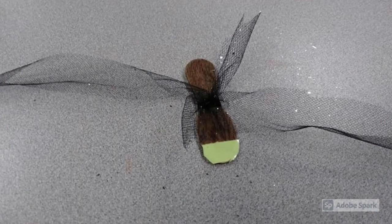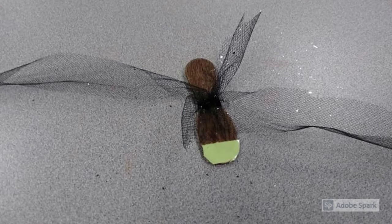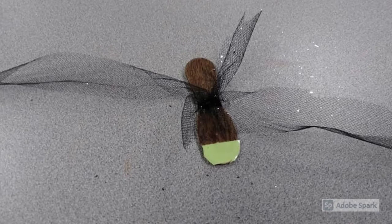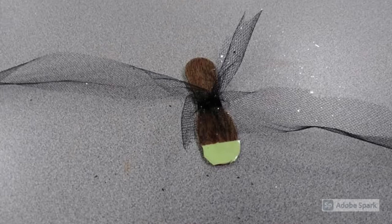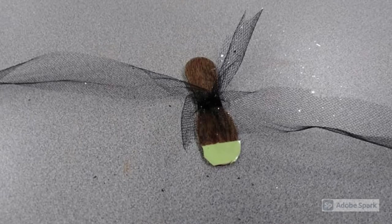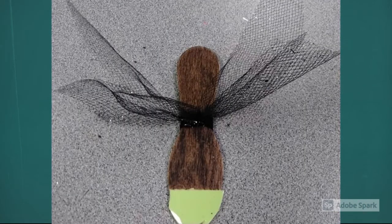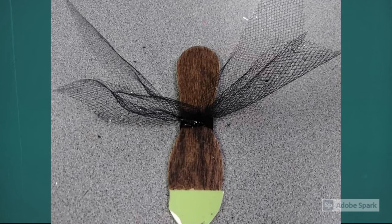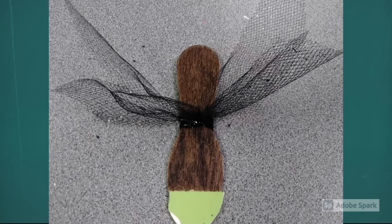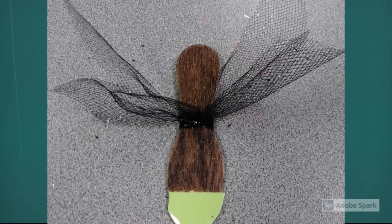Next, take the black netting and tie it in the center of the spoon. The black netting represents the outer wings, which are hard and protective. Fireflies are types of beetles, and all beetles have two sets of wings. Pull your netting around so the wings line up the way you want them, then trim the black netting so it's slightly shorter than the sparkly netting — remember, the outer wings are shorter than the inner wings.